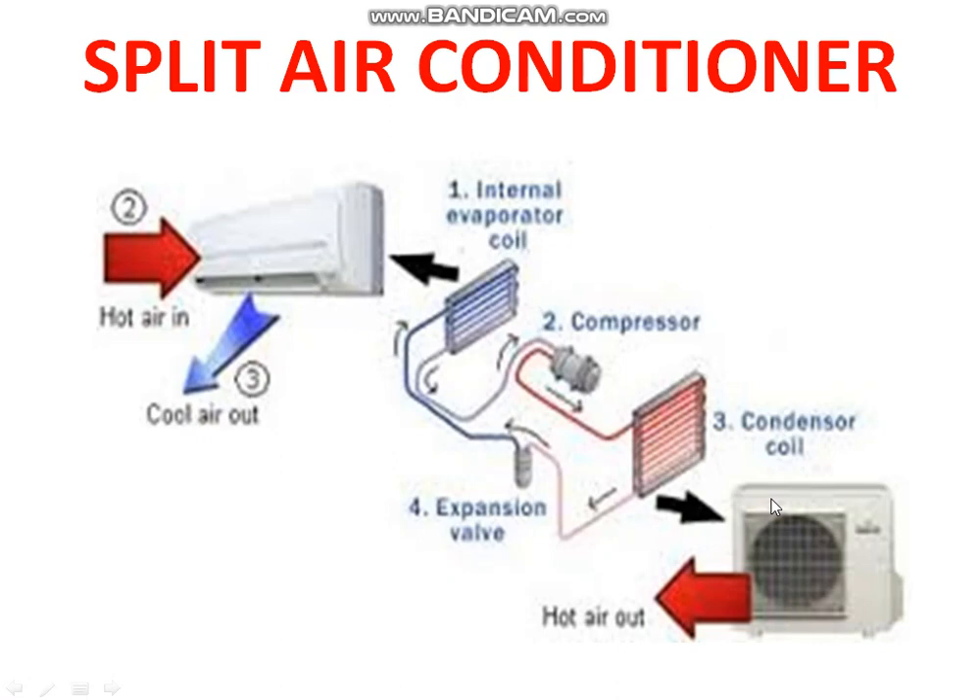This is the charging line and liquid line. These are the two lines we will join today to get the split air conditioner working. Thank you.